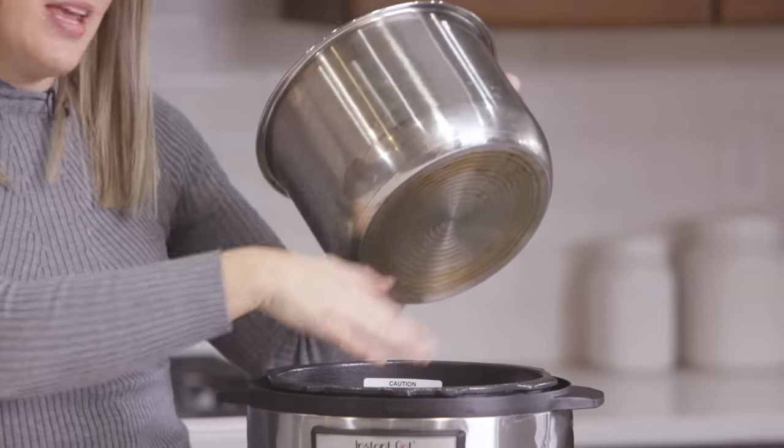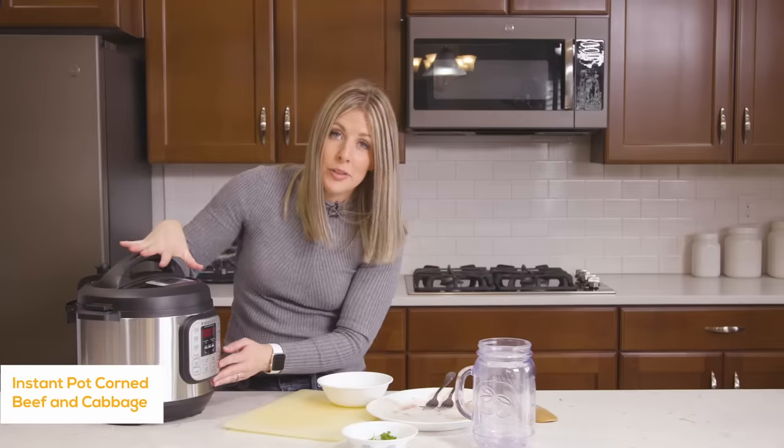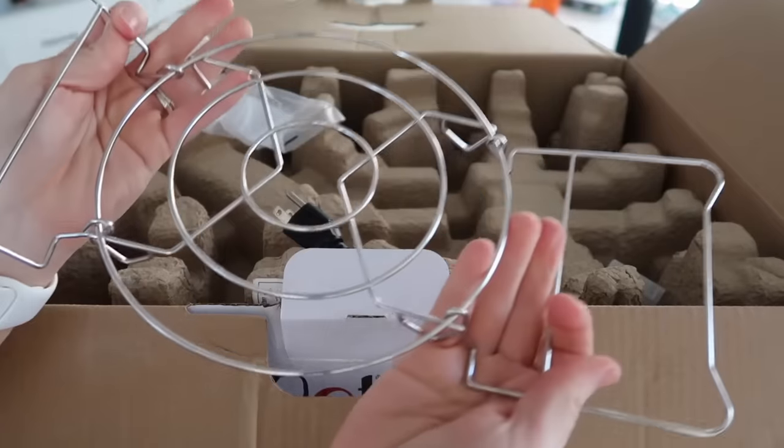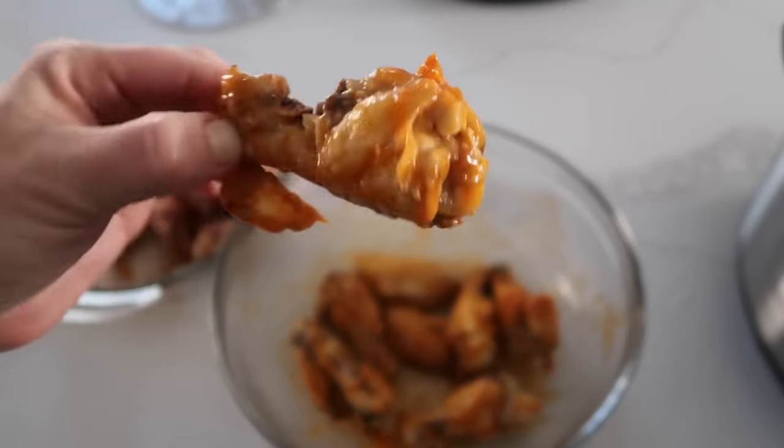So I've only used two different kinds of Instant Pot - the Duo and the Lux. I get a lot of questions about why I haven't upgraded yet, but those pots work perfectly for me. I didn't really see a reason to upgrade. Now because the Duo Crisp is a little bit different, I wanted to show you everything you can make in this. I'm gonna walk you through step by step on how to use it and then cook a delicious recipe. Let's get started.